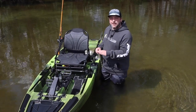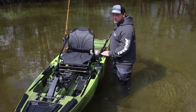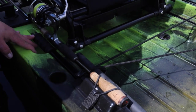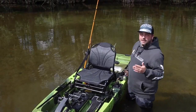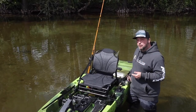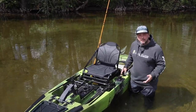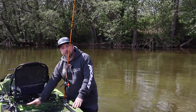Of course the new 10 MAX also comes with the horizontal rod holders. You insert the rod tip at the front, where it is safely protected, and lock the handle at the back on the designated rest. A real advantage for all kayak anglers who are often on small rivers, creeks, or canals and have to deal with lots of bridges — because here the rod lies flush against the hull and doesn't stick up into the air like the other one does.